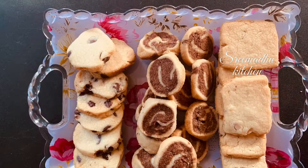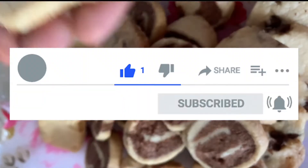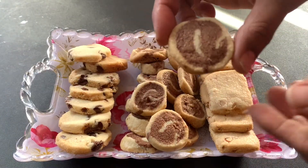If you like the butter cookie recipe, please comment below. If you like this recipe, please like, share and subscribe to Srimadhu Kitchen. Thanks for watching. Bye!